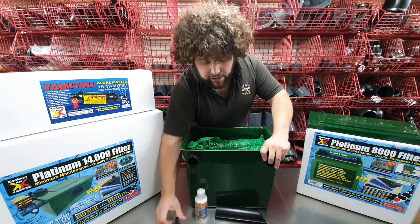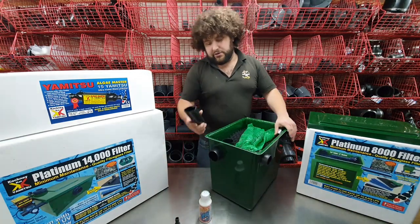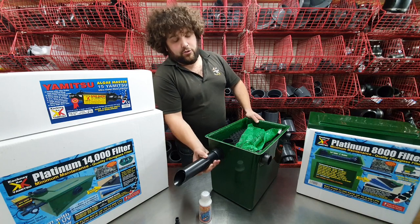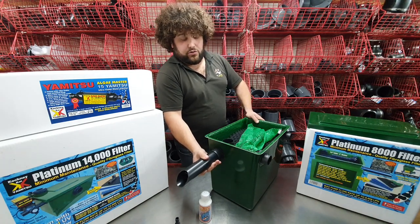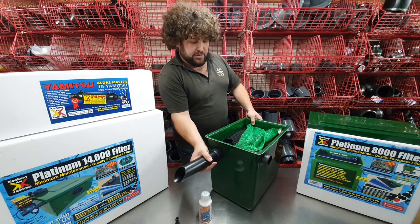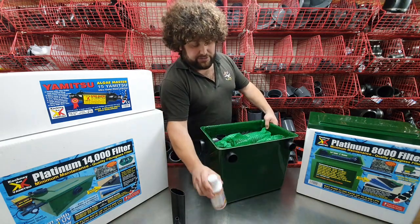It also comes with a short outlet pipe which simply goes into this outlet. You can obviously extend that with 50mm black waste pipe to go down a water feature or anything you need. It also comes with a little bottle of filter start just to get everything going for you.